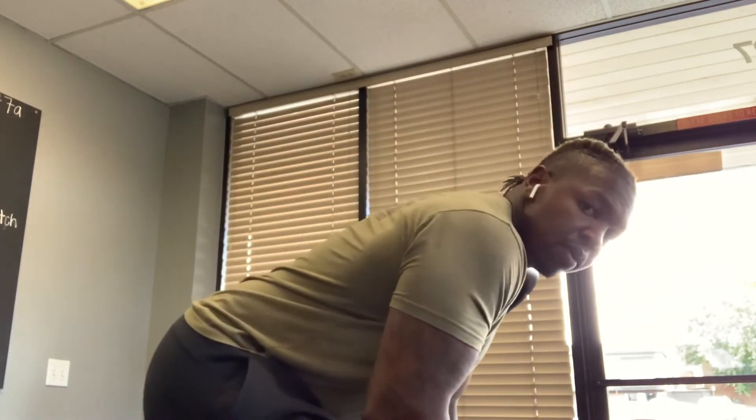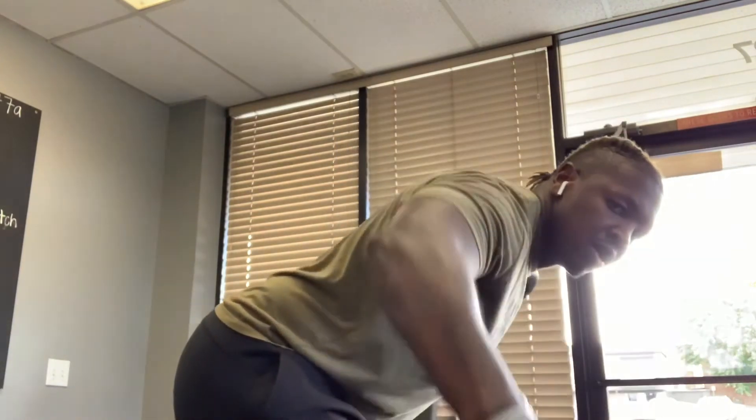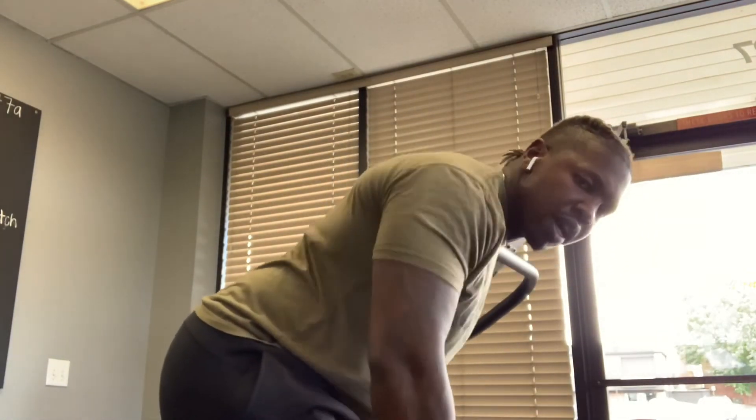Next we're going to go bent over lateral raises. Back is nice and flat. We're stopping before we get to our knees, contracting up — working the rear delt.